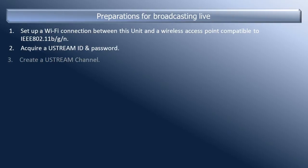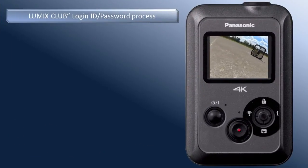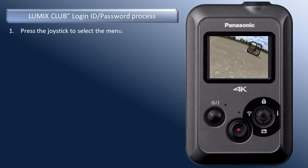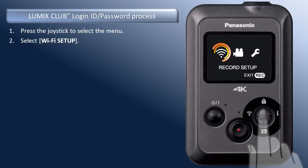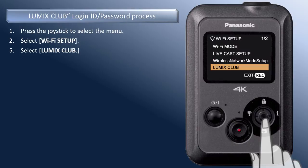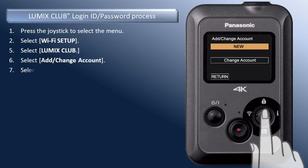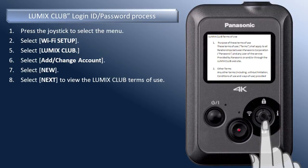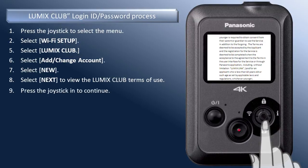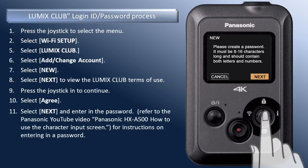Now that you have set up your Ustream account and channel, the next step is to acquire a Lumix Club login ID and password. To do so, press the joystick to select the camera's menu. Move the joystick left to select the Wi-Fi Setup icon. Press in the joystick to select. Move the joystick down to select Lumix Club. Press in the joystick to select, then press again to select Add Change Account. To add a new account, press the joystick to select New. Select Next to read the Lumix Club terms of use. Scroll through the terms of use by pressing the arrow down. When you have read all the Lumix Club terms, press the joystick in to continue. Select Agree and press the joystick in. You are now prompted to create a password for your Lumix Club account.